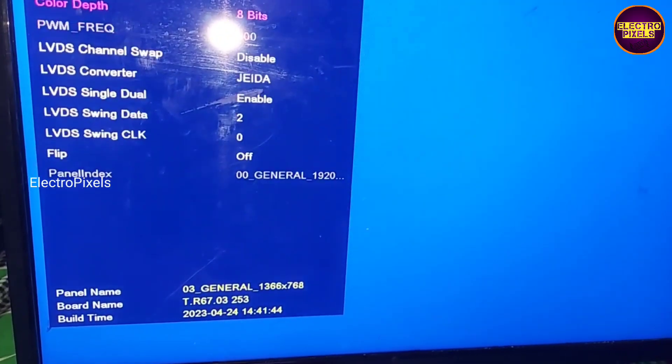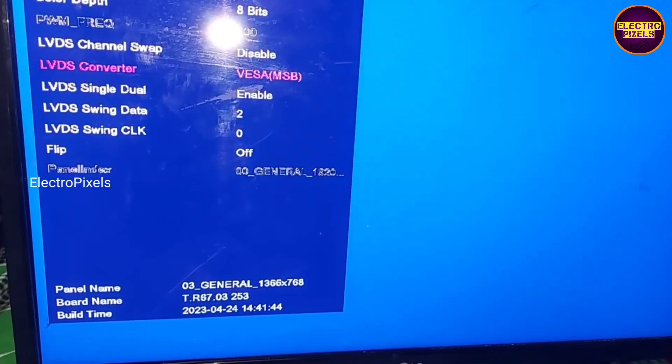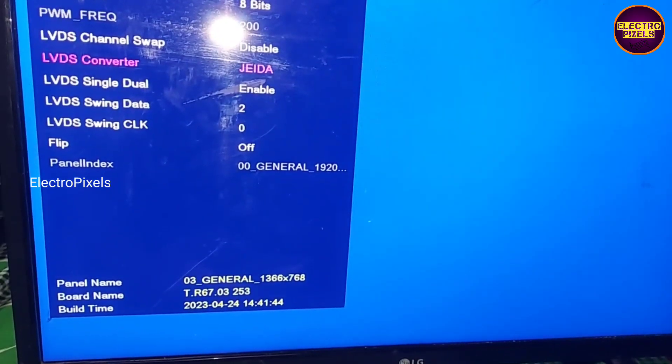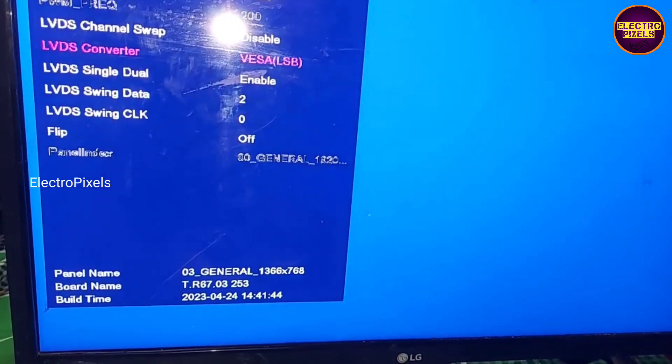Now to solve the mapping fault in this universal board, the service menu code is: press Input then 2-0-8 on the remote. Now in service mode go to panel settings, then change the LVDS format.